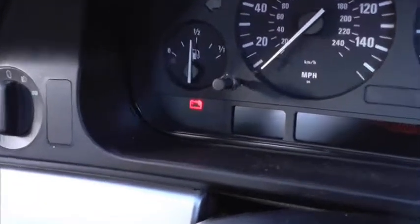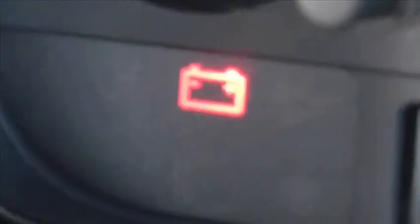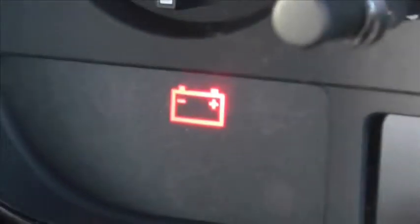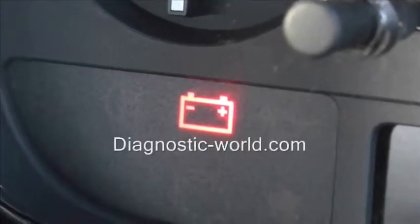This is just a short video to show you the battery warning light which is showing up on our vehicle here. The battery warning light is the same for pretty much any vehicle, and it actually means exactly the same thing as well.